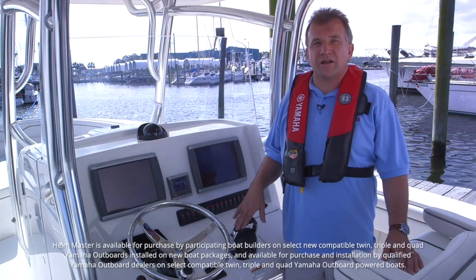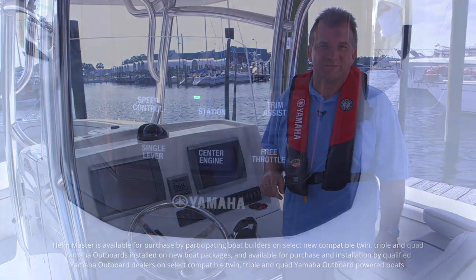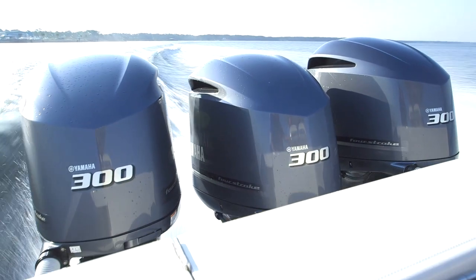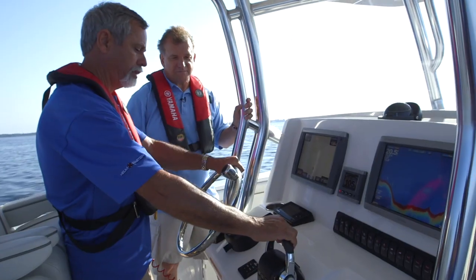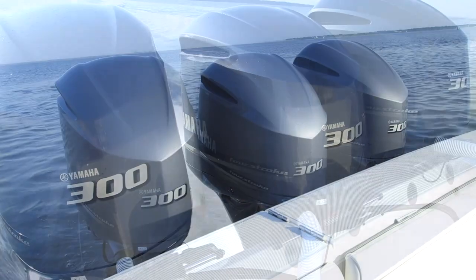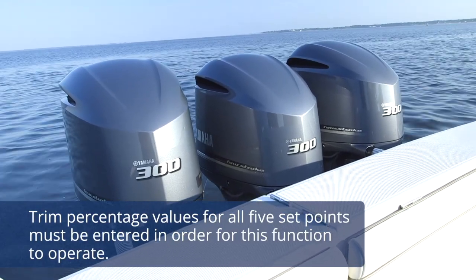Engine trim is one of the most vital aspects for proper and efficient boat operation, but it can be difficult to set, especially for a new captain. No worries — let Helm Master do it for you. Trim Assist is activated by pressing the button in the top right corner of the Digital Electronic Control. When activated, the engines will automatically trim to settings preselected by the operator as the throttles are advanced past preselected RPM points. Full down trim is the first setting, and there are up to four trim settings after that. Note that trim percentage values for all five set points must be entered in order for this function to operate.